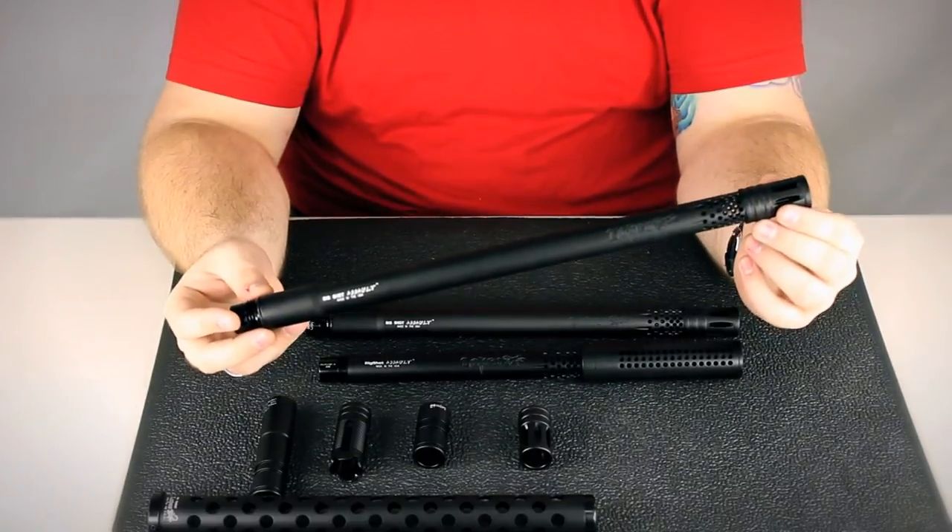Hey guys, it's DJ from ANSGear.com and this is the Lapco Big Shot Assault Barrel.